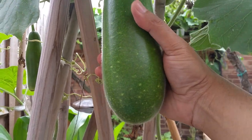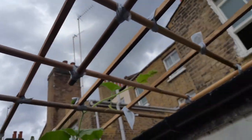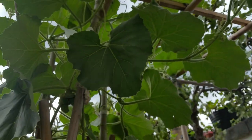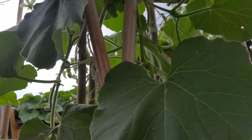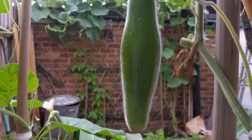So I can literally handle it, I can grab it. This plant will climb up all the way up to here and go onto the roof. Right here, we have another one here.